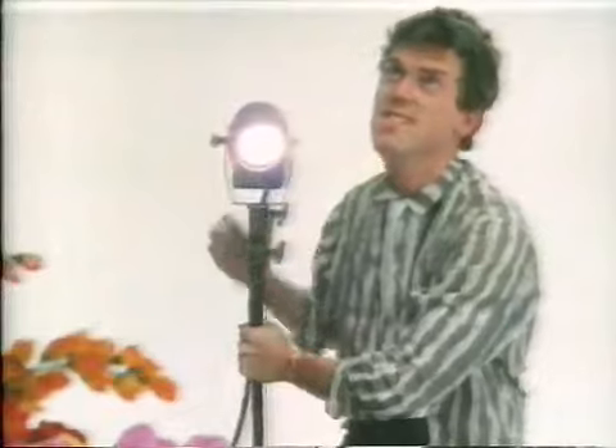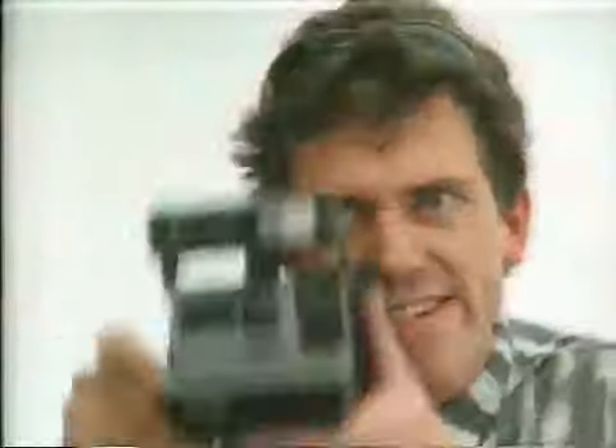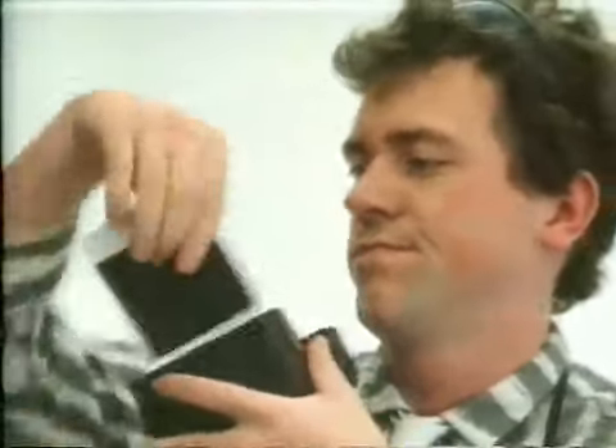And you don't worry about light. The built-in flash gives you just the right amount. That's it — just press the button. There you are in 90 seconds.